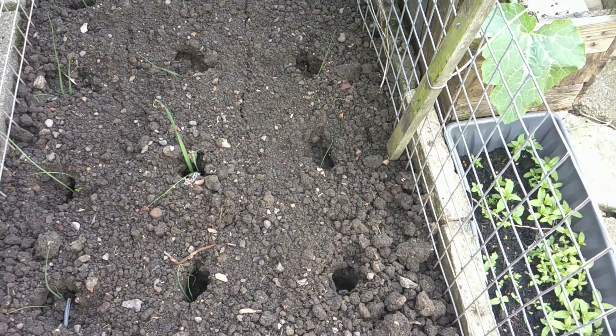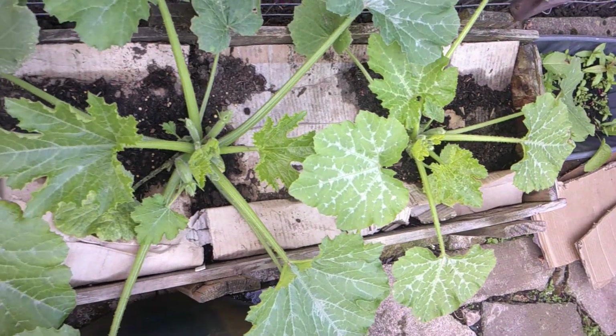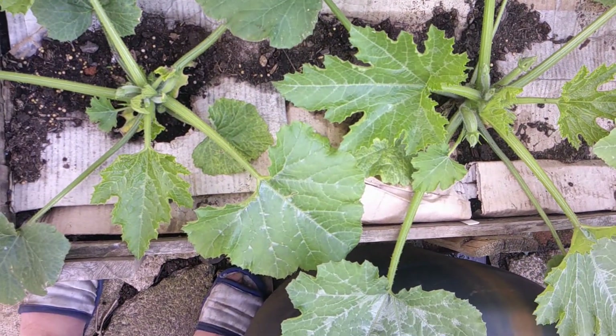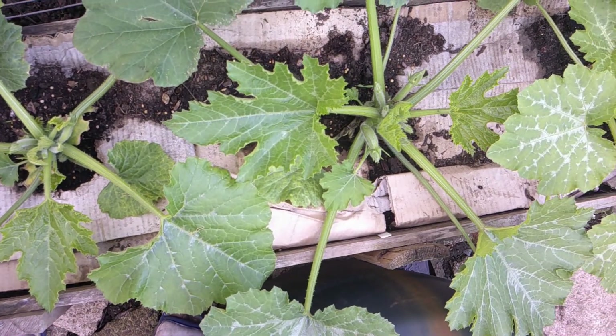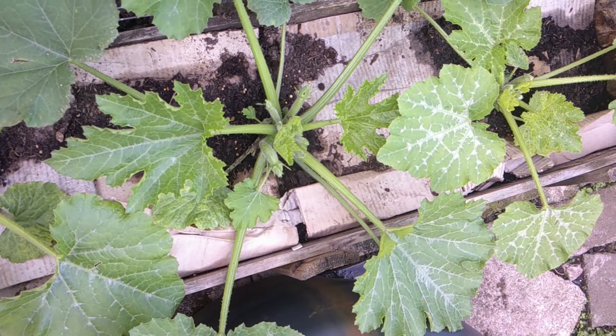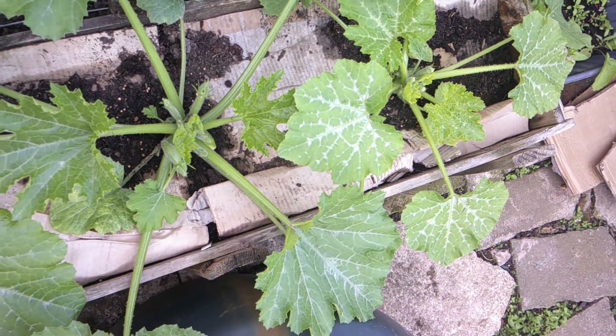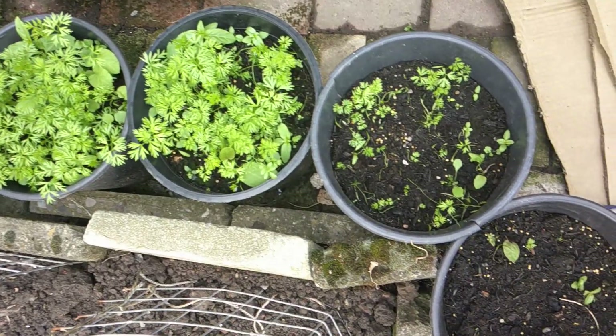I'm growing potatoes, so that's footsteps not air miles. Three courgette plants just starting now and we'll be eating them fresh, and hopefully there'll be some that I can preserve — I'll preserve them by freezing them, believe it or not.